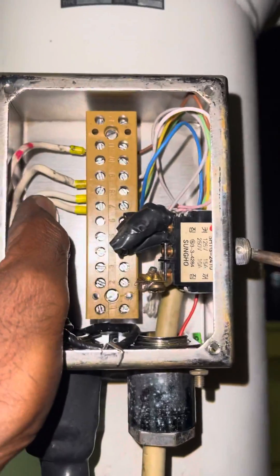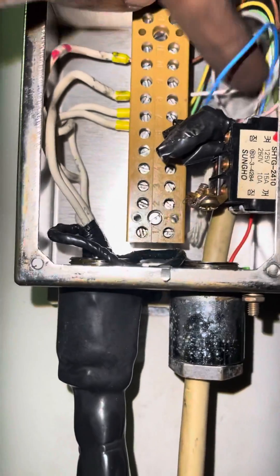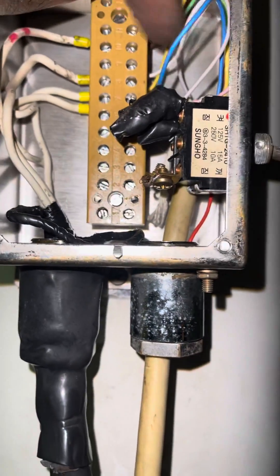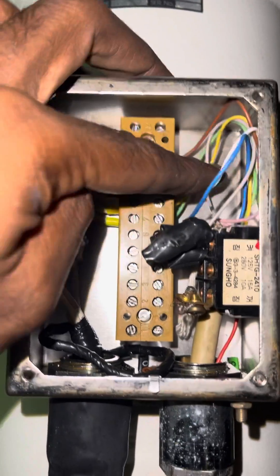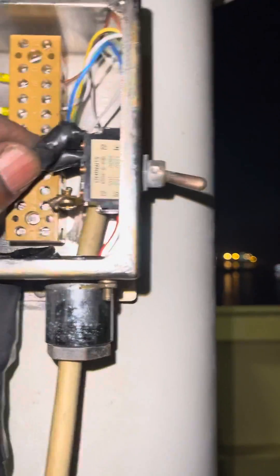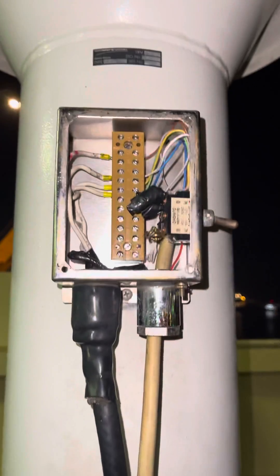The connection should be bypassed — the positive and negative should go into the white and brown wire, and the data should go into the yellow and green wire. The on-off switch, sync, and dimmer — everything is bypassed.